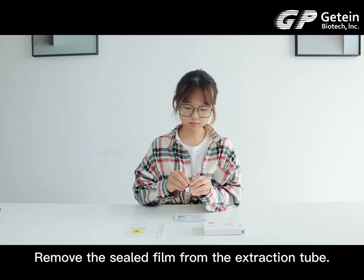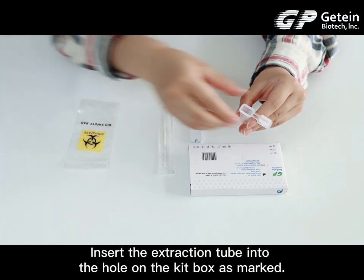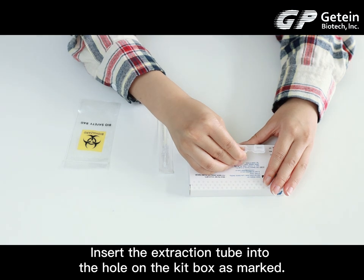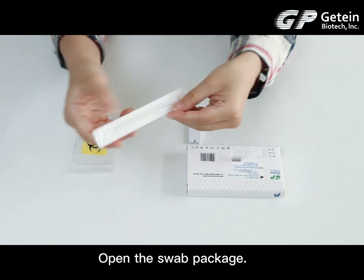Remove the sealed cap from the extraction tube. Insert the extraction tube into the hole on the kit box as marked. Open the swab package.